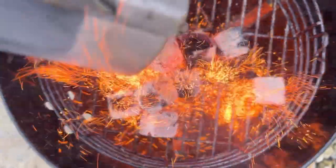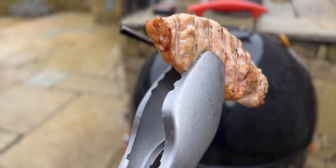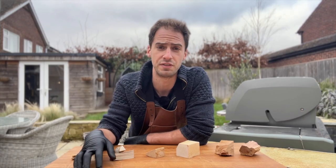What is the best wood to smoke chicken on? In this experiment I'm going to put it to the test, smoking six chicken breasts over six popular smoking woods to see which one tastes best, which one tastes worst, or whether the difference is even noticeable.